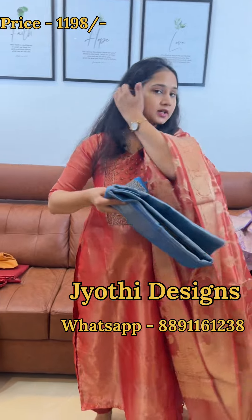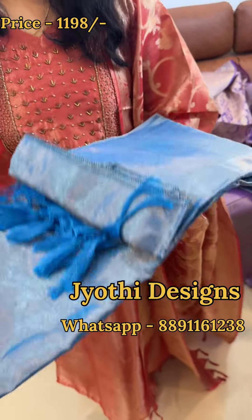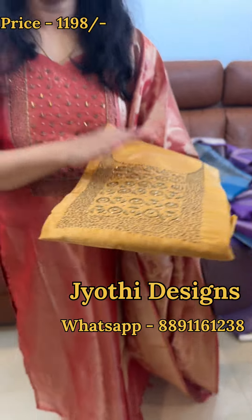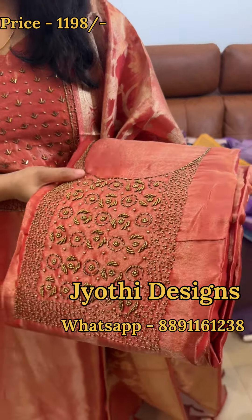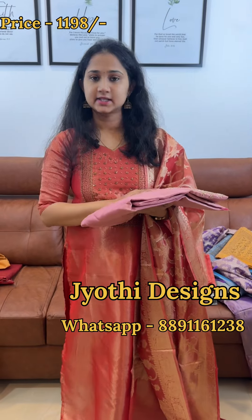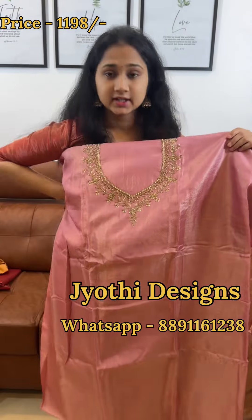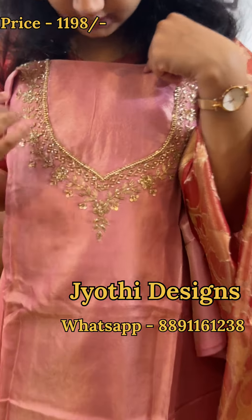This is a different color shade. I will add a blue shade. I will open the same color shade. I will add a yellow shade. I will add a blue shade to the bottom. The price is ₹1198. I will add a blue shade to the bottom. The first shade is a pink shade.